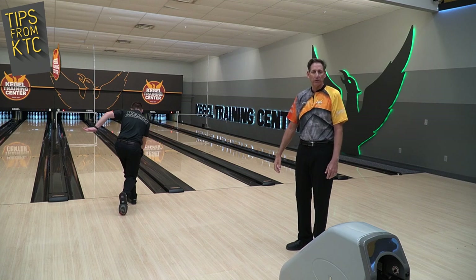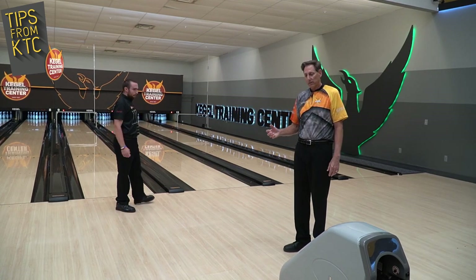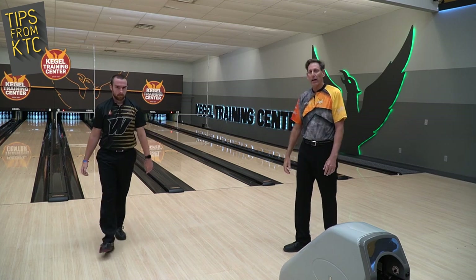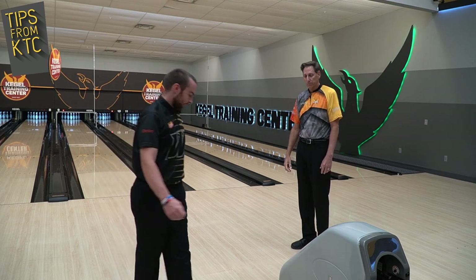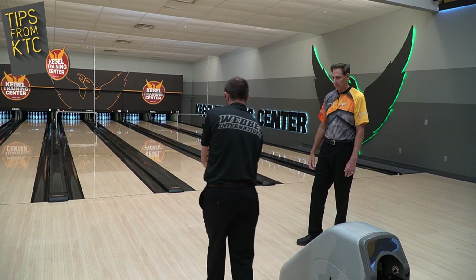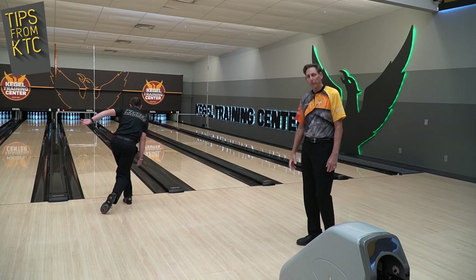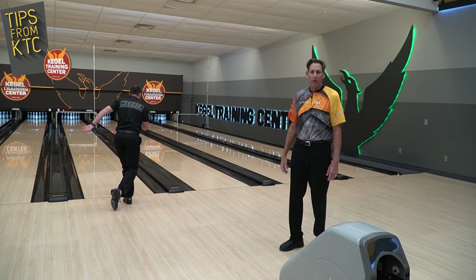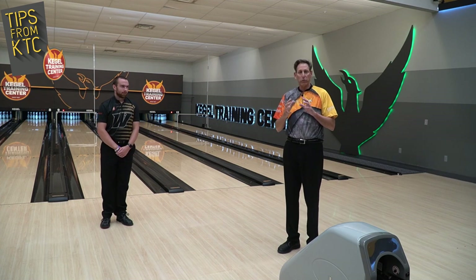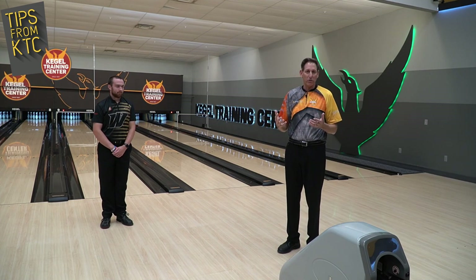Remember, we haven't bowled in six weeks or more. From there, instead of throwing a full shot with a ball, he's going to throw a full shot without a bowling ball. If you do five or ten of each one of those, that adds to your warm-up, helps you get coordinated, and helps you start to get the feel of what you haven't done in quite some time.